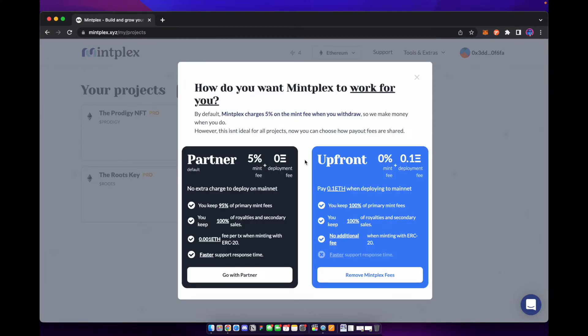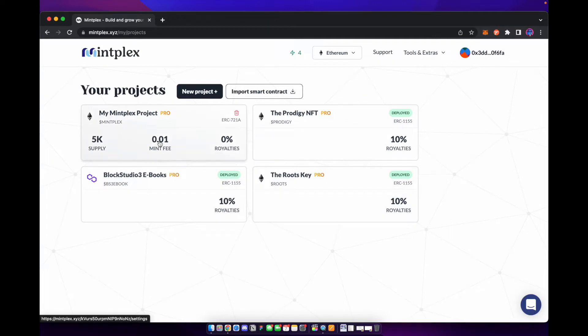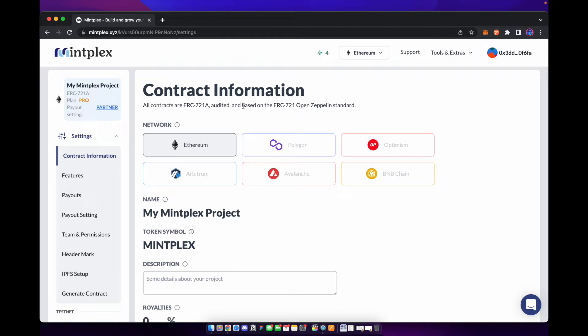Now they do have different payment options. You can pay up front 0.1 ETH and they'll take 0% of the mint fee, but if you decide to go the free route, just know that Mintplex is going to take 5% of the mint fee. We're just going to go with the partner route here, and it's going to create a new project — it's really quick and easy to do.